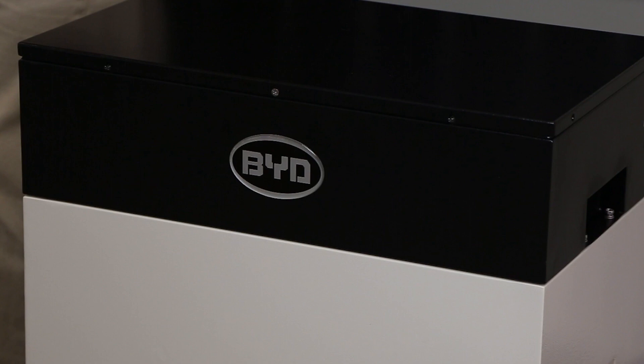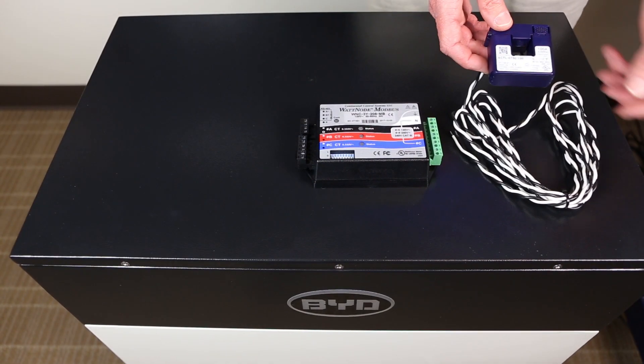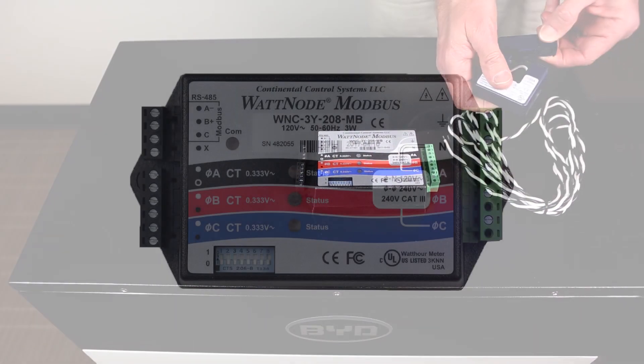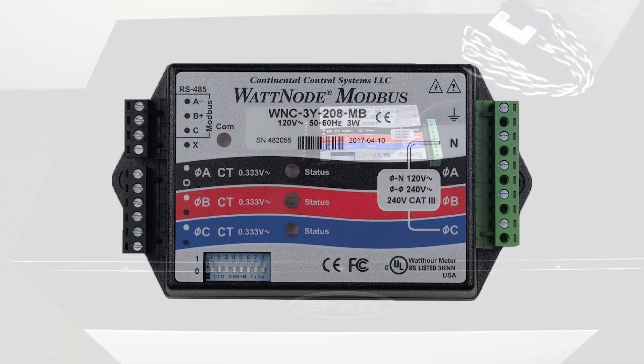This commissioning step will happen before the Sunny Boy Storage commissioning and will be shown in the Sunny Boy Storage Commissioning Tech Tip. Once the battery is wired, the energy meter can be installed. The approved energy meters are listed in the Sunny Boy Storage Installation Manual. In this video we will show the WNC-3Y-208-MB model from Continental Control Systems.